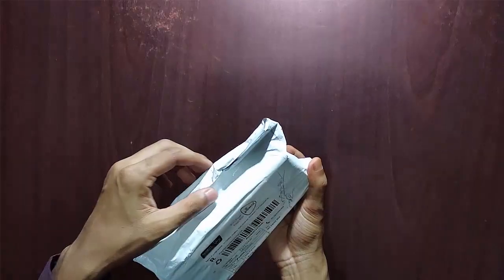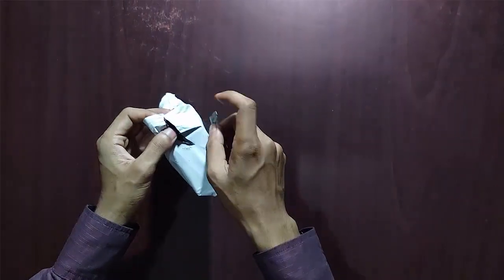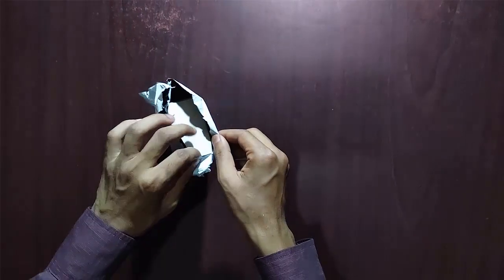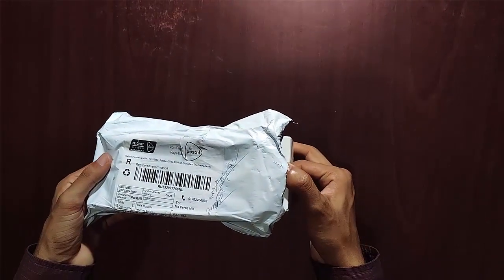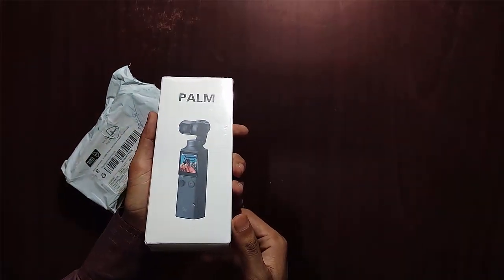This is the Femi Palm parcel that I received today. I cut this packet very carefully and am very excited to see what is waiting for me. I see one box — wow, this box looks very good with the gimbal picture. This is the Femi Palm, held easily in your hand, and it turns on in only 3 seconds.